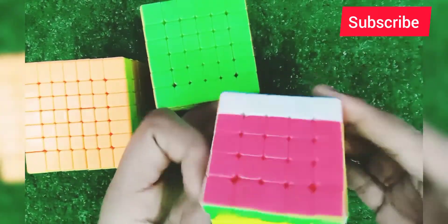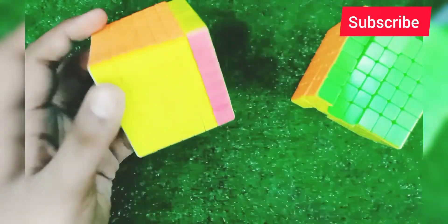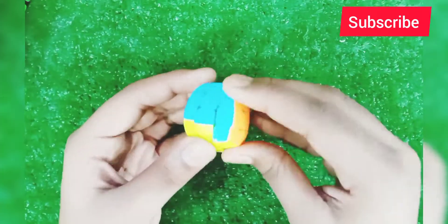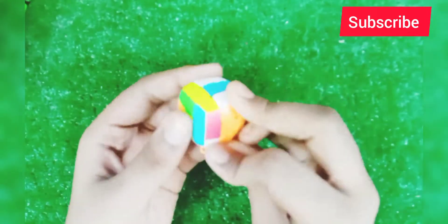This is GE 5x5 — you can see it. This is GE 6x6, and this is GE 7x7. This is a GE mini cube. You can see it's turning very good.